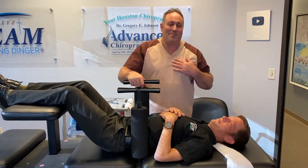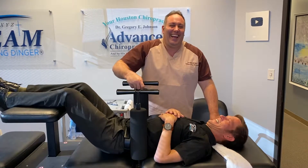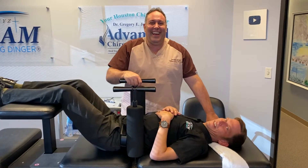I just adjusted his ribs, anterior to posterior, and made him cry a little bit. So now he really trusts you with the ring dinger.